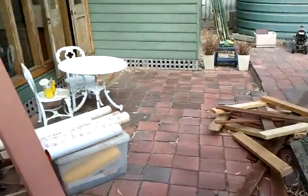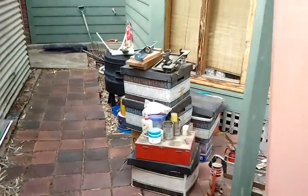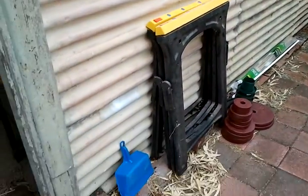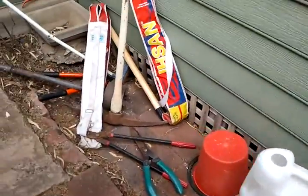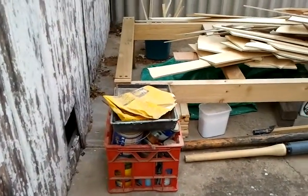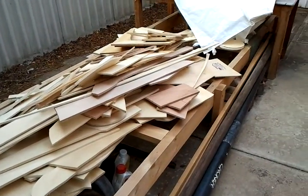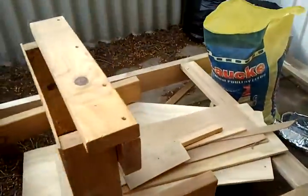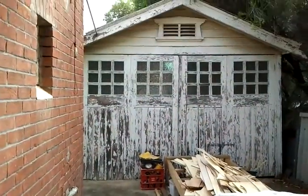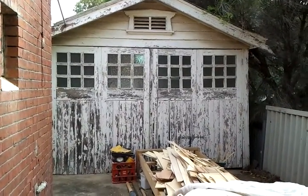The good news is everything's all in there. The bad news is all of this stuff out here all used to live in the shed and most of it now doesn't have a home. This pile is my stack of plywood offcuts, and my mast and stuff. So yeah, this is just a reward to myself to say: hey, you did that job — the shed's ready to build in. Bye for now.